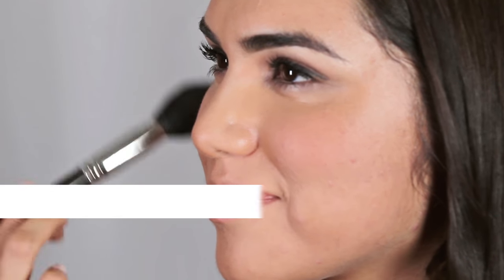I'm applying the blush onto the apples of the cheeks, blending in a circular motion and swooshing out onto the upper cheekbones, blending both upward and downward to create an illusion of higher cheekbones.